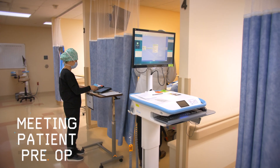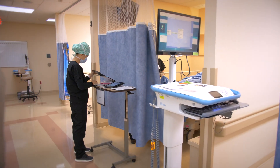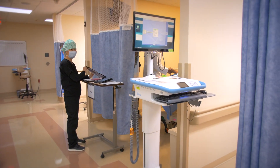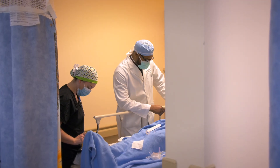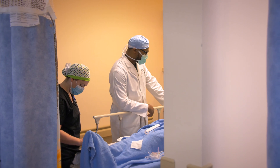We meet the patient in the holding area. Things are going to go well today. We're going to go through your front first, as we talked about with Dr. Bowser.